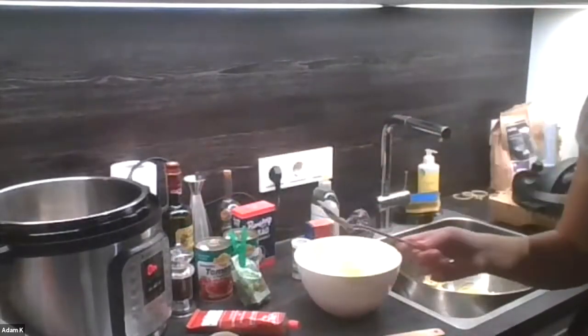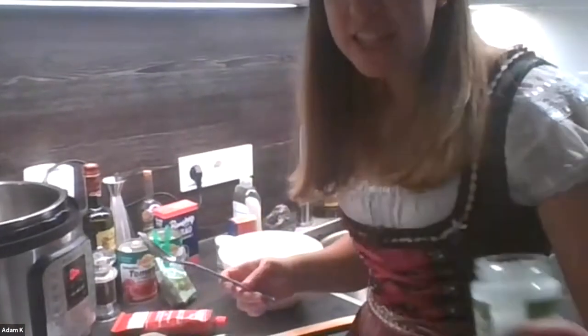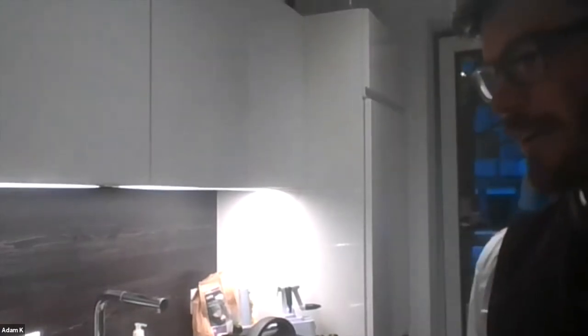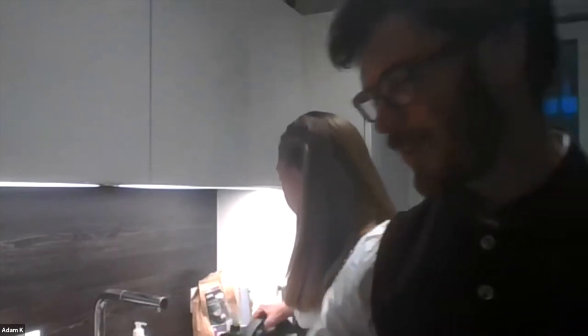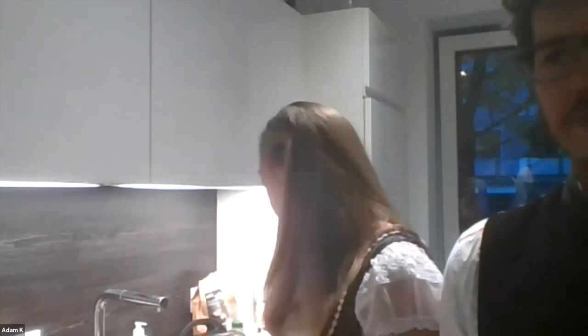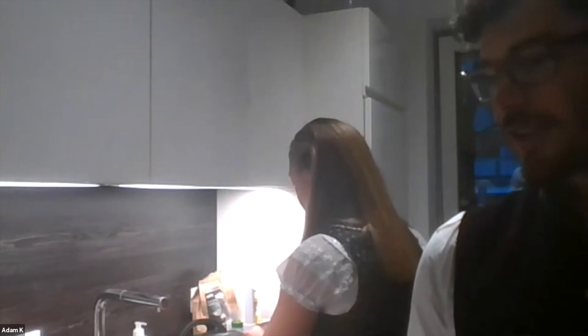The Instant Pot has a lot of fun functions. The best thing about it is that you can sauté your food while also then going to pressure cook it. Currently we have it on sauté mode. The point of it is that it's a pressure cooker — it gets really hot on the inside and allows you to cook food in roughly half the time it would take in an oven or simmering on a stove. It's also a slow cooker — you can cook things slow as well as fast.